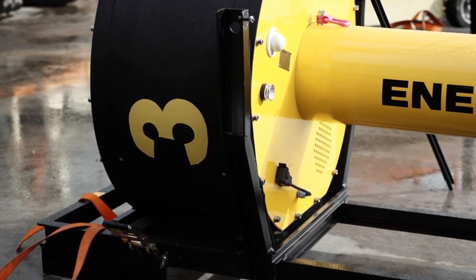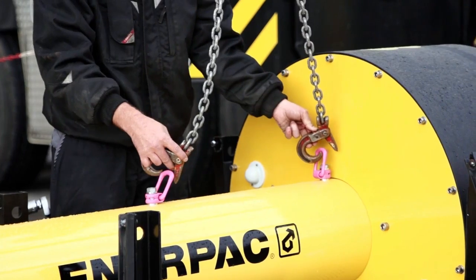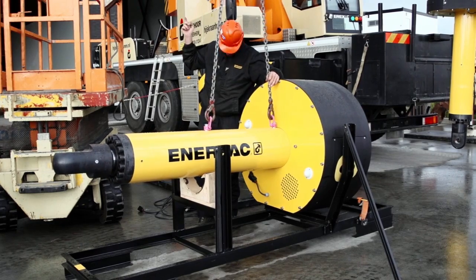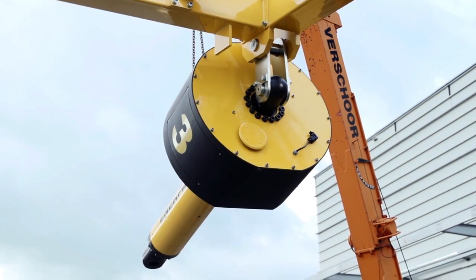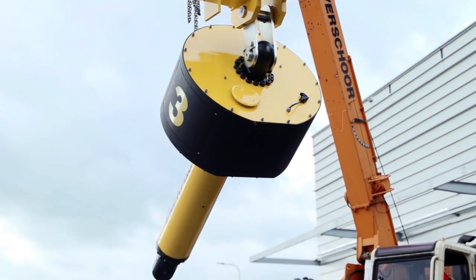Each lifting device comes in a convenient storage and transportation frame. Where space on building sites is typically an issue, the Sync Hoist System has a small footprint as only one crane is needed.